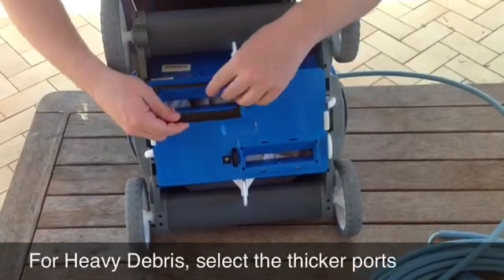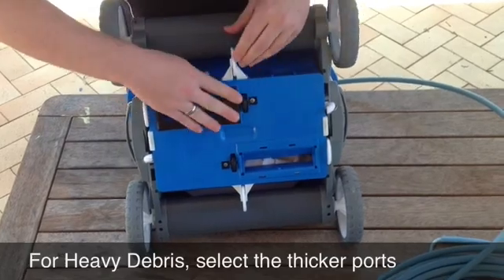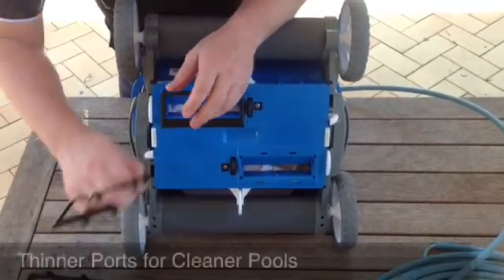These are just clicking in here like so. Then you select which one you need — you can only go one way, just click those in there. So we've gone with the lower profile unit.